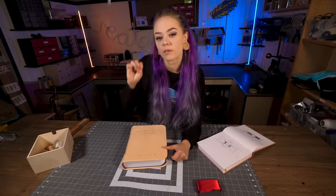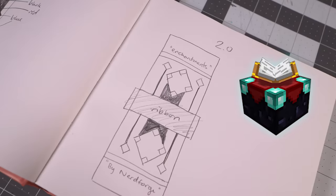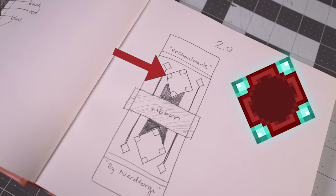I'm trying to bring the element of the enchantment table into the book itself. If you see the enchantment table from above, it's kind of what it looks like.